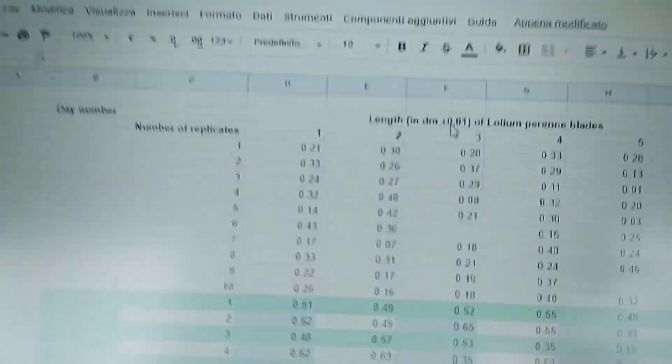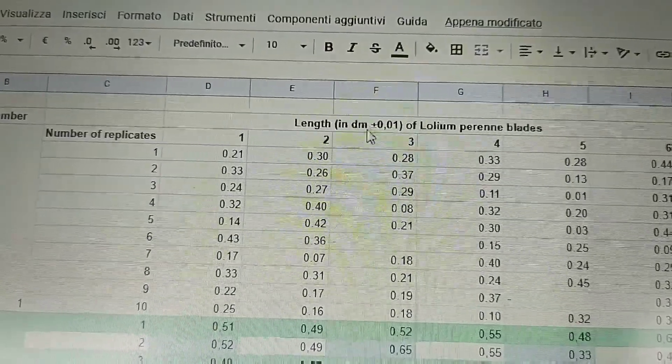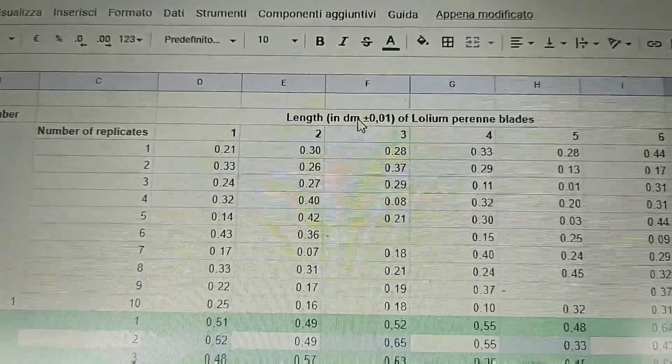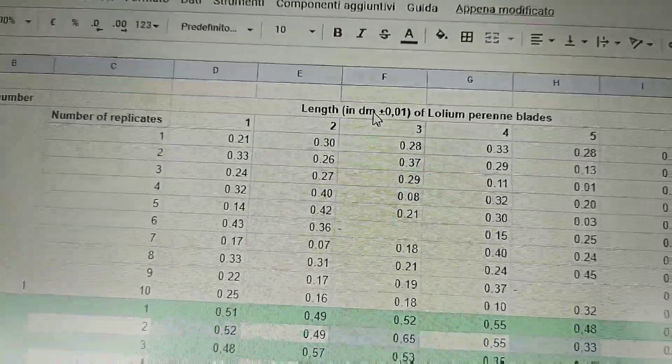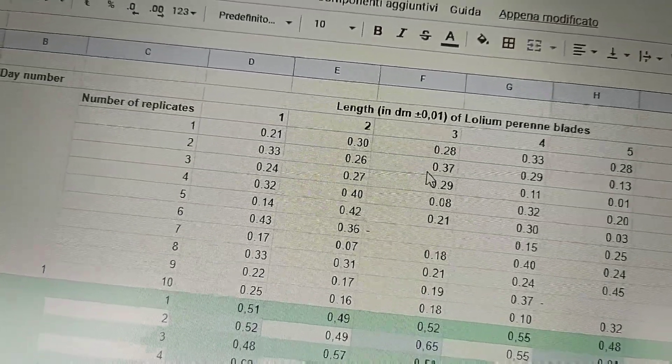In the tables, remember to write the uncertainty. For the length, you need to use decimeters — decimeters cubed, not milliliters, for example.